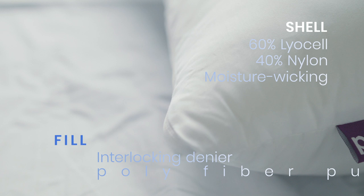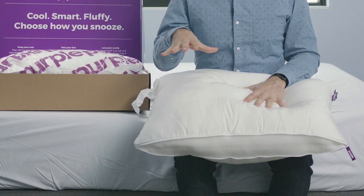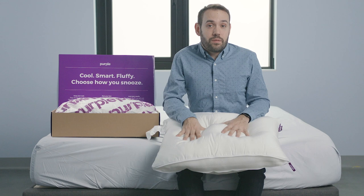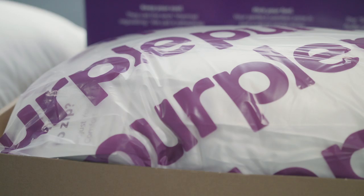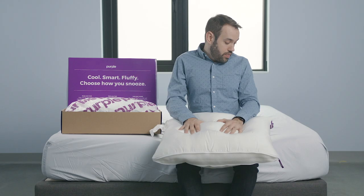The pillow is made from polyester fill, and it's machine washable and dryer safe. They do recommend that you wash it regularly to keep that new pillow feel for as long as you can. It comes with a 100-night sleep trial, a one-year warranty, and ships for free.